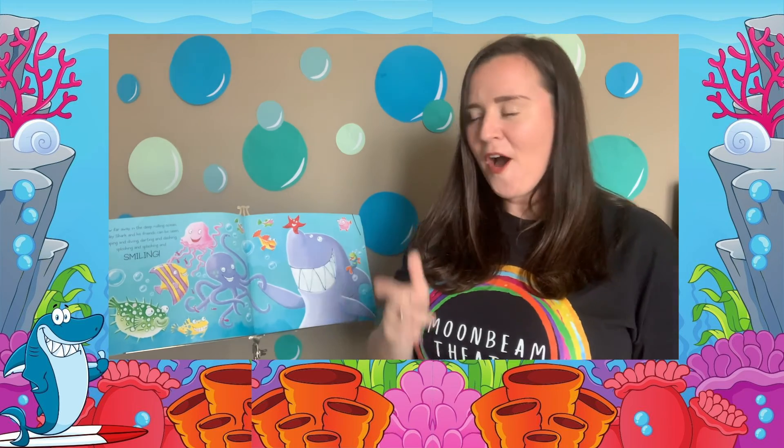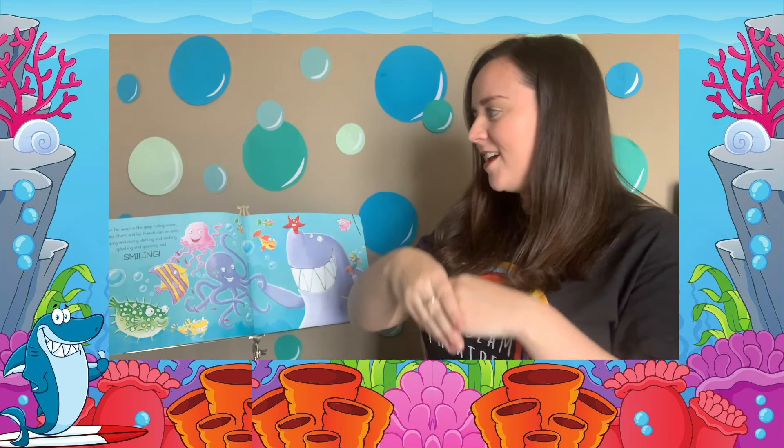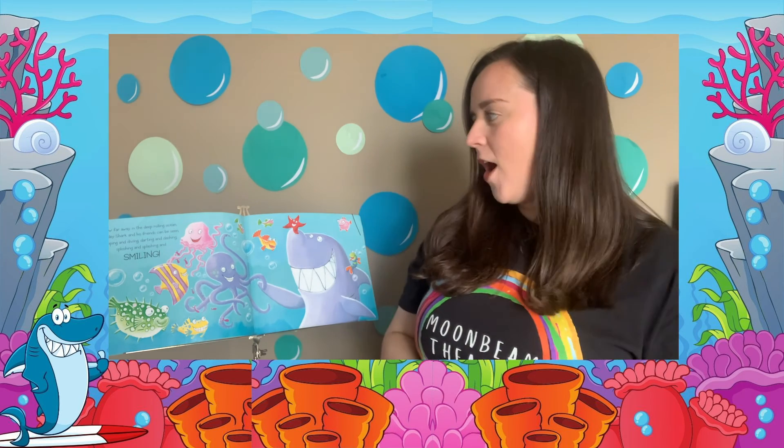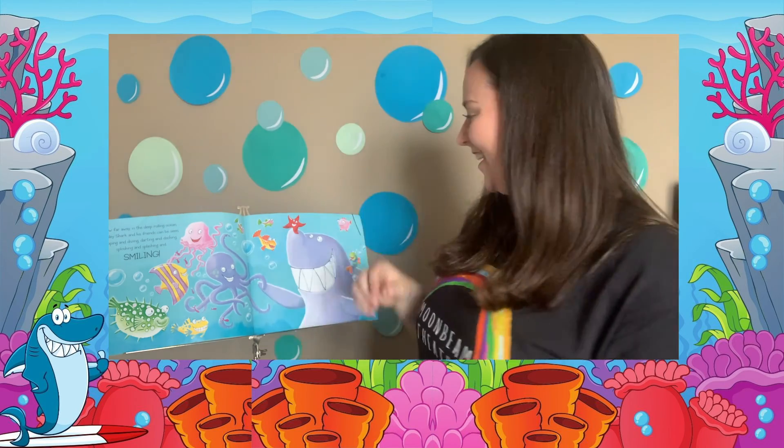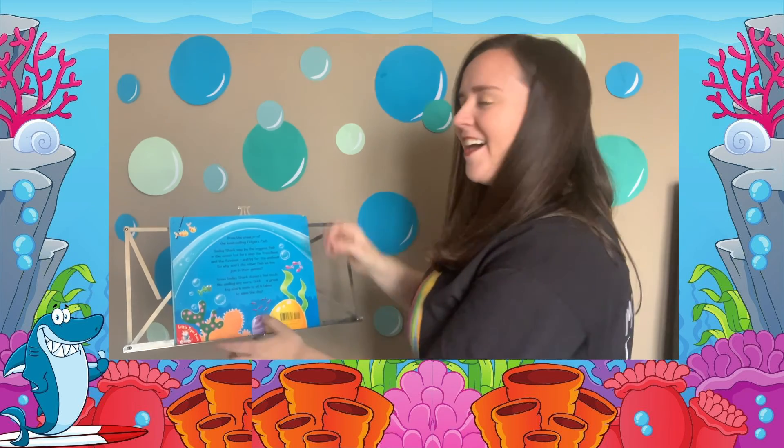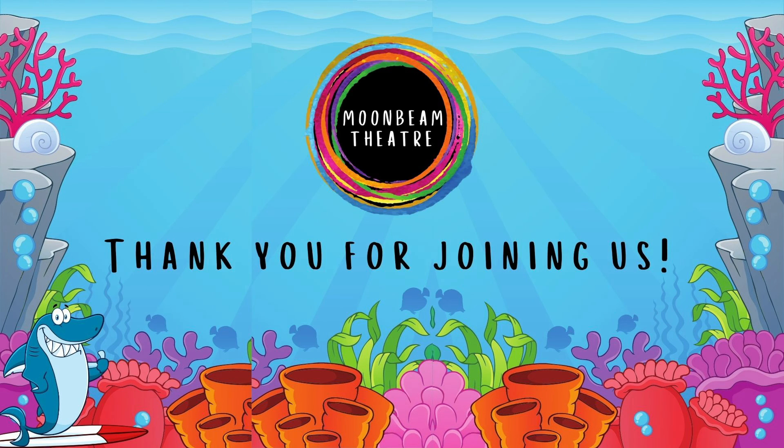Now far away in the deep rolling ocean, Smiley Shark and his friends can be seen dipping and diving, darting and dashing, sploshing and splashing, and smiling. The end! Thank you so much for joining me for my story. I hope you enjoyed it. Goodbye!